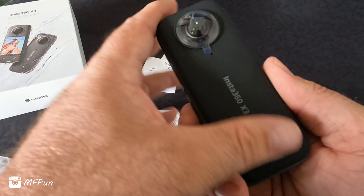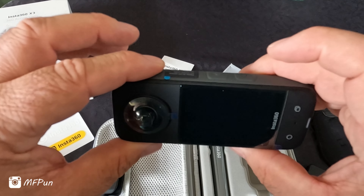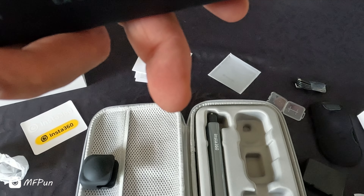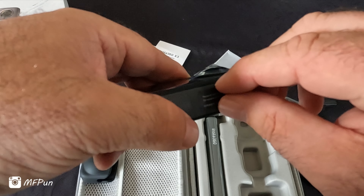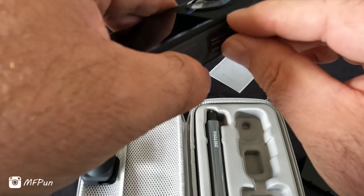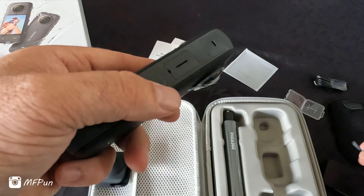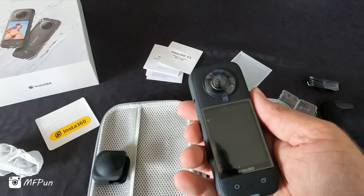I'll have to go through the setup — I have no idea how to use this thing, so we'll have to figure out the setup and do some test recording and go from there. Oh, what's this thing? Oh, speaker cover — it says do not remove the speaker cover. Okay.